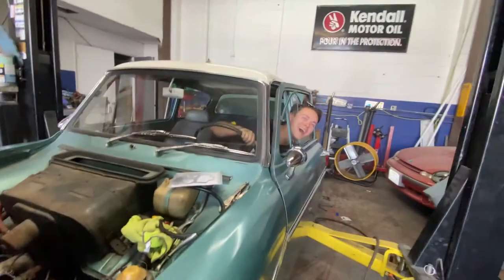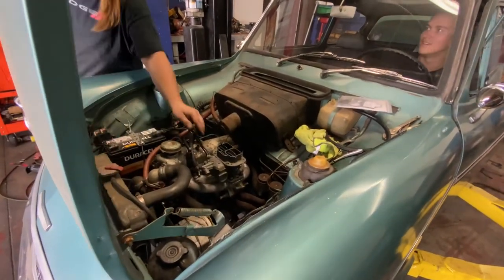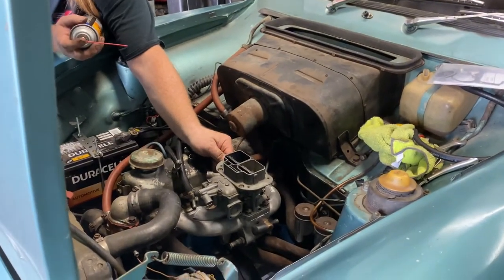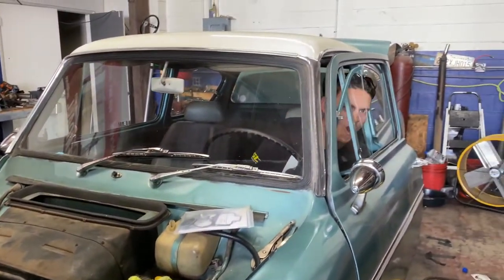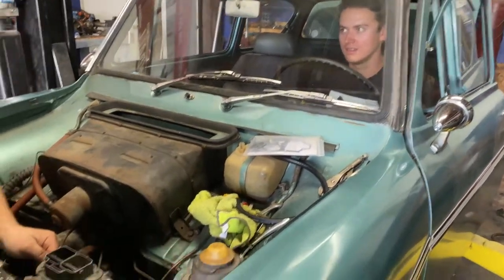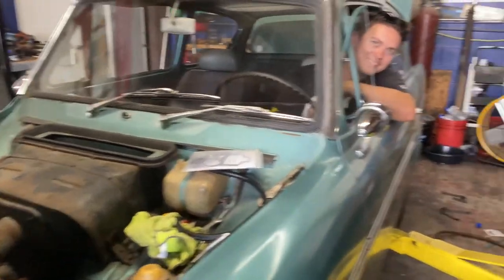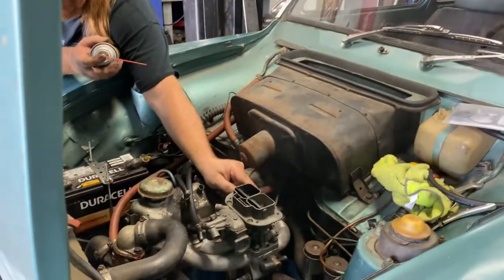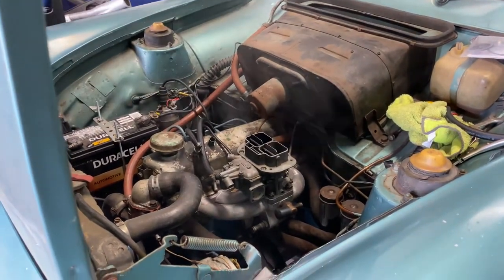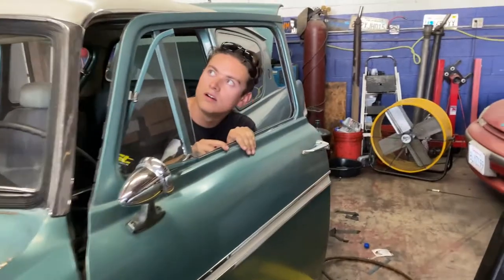Oh, it's there. Hold on. Go ahead, truck. Do it again. I was using the choke — that was the choke.